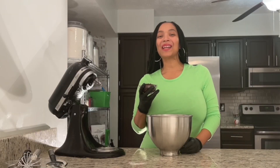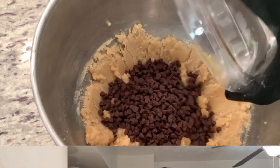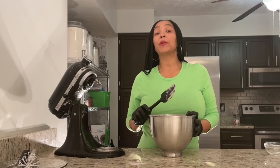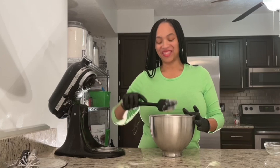Now it's time to add some mini chocolate chips. Taking my spatula, I'm going to go ahead and fold in the chocolate chips into my cookie dough.